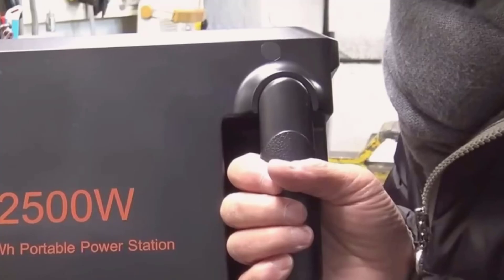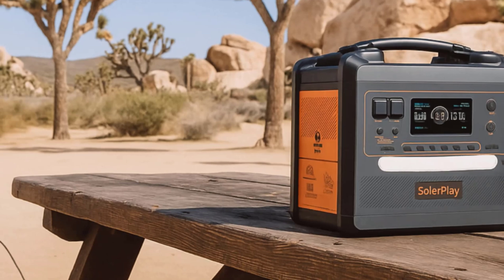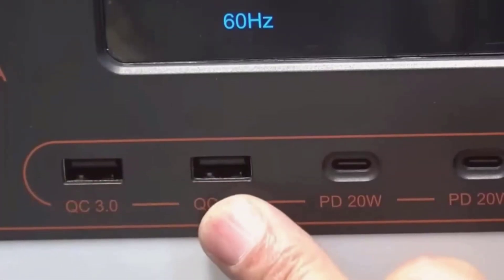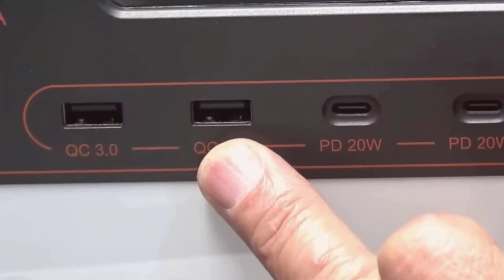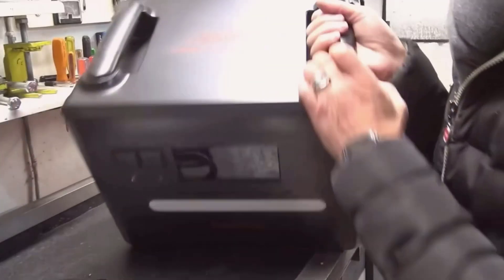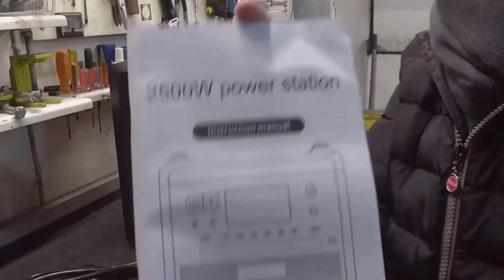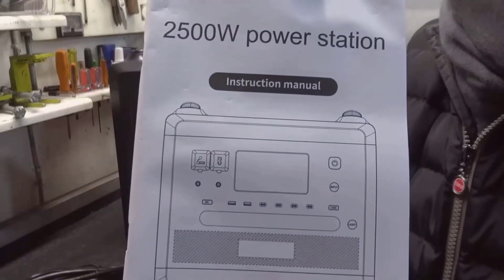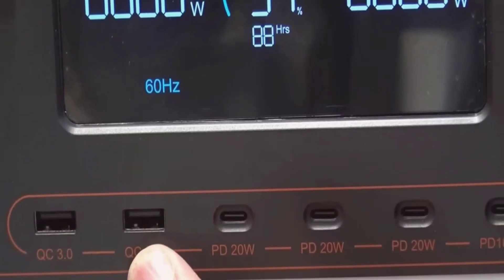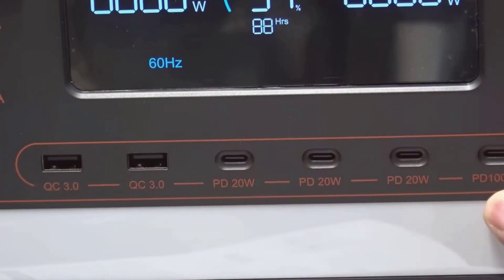I tested it with home tools that can be tough on portable power: a corded angle grinder, a random orbit sander, and a circular saw. Those tools have a surge when they start, which is where the 4800-watt peak comes into play. The SolarPlay handled the startup spikes without dropping out, and the continuous 2500-watt output kept everything running. I also tried a small microwave in the 800-to-1000-watt range and a coffee maker — both worked, but I like to keep headroom so I'm not running at the limit while other devices are connected.